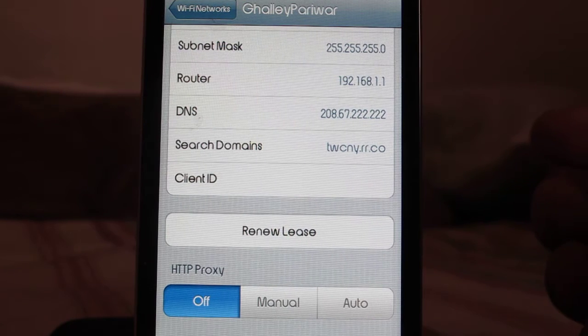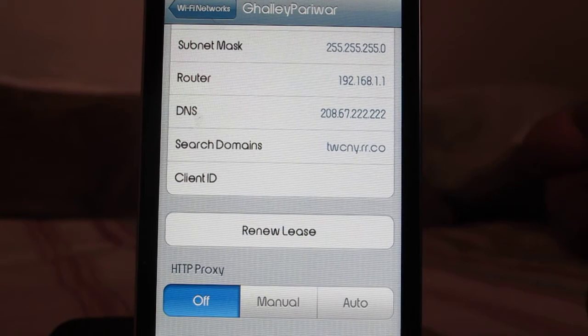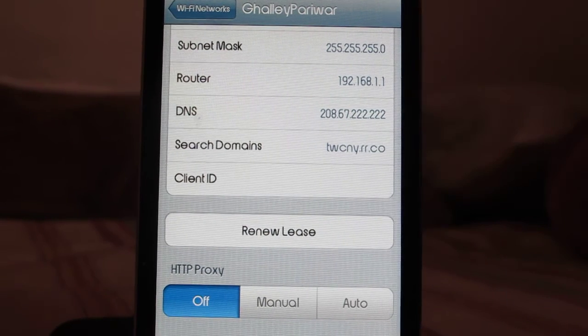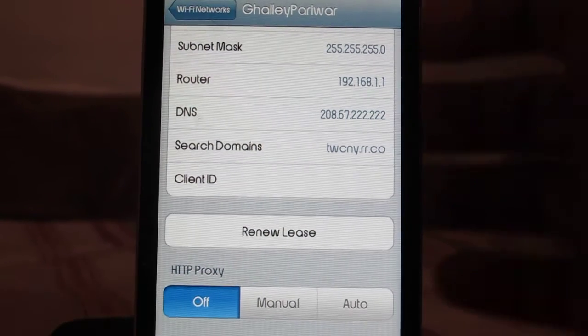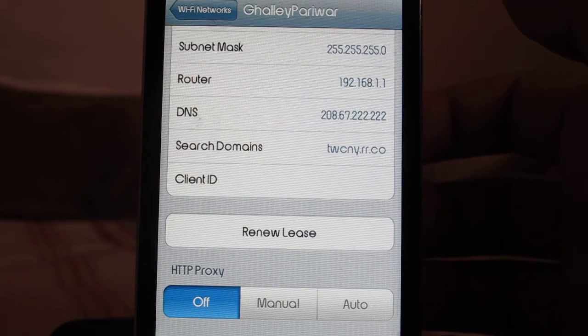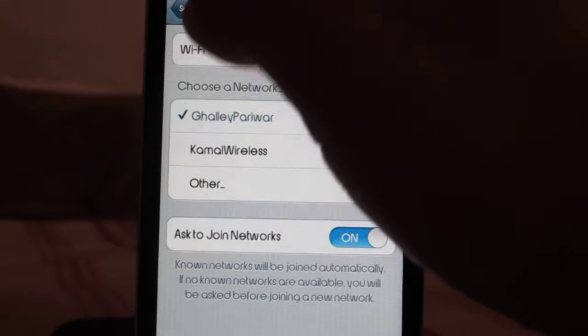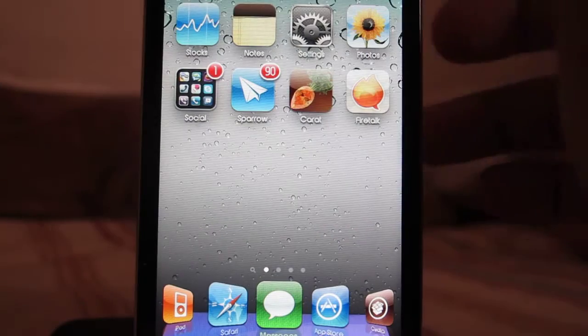I'll have the DNS server addresses in the description below so you can try them out. Basically, just type in 208.67.222.22, and once you're done with that, go back to the home screen.